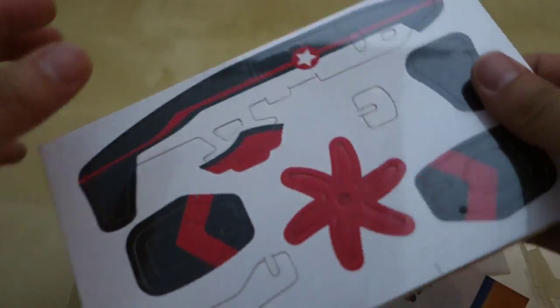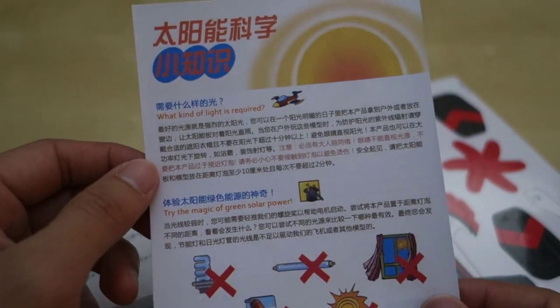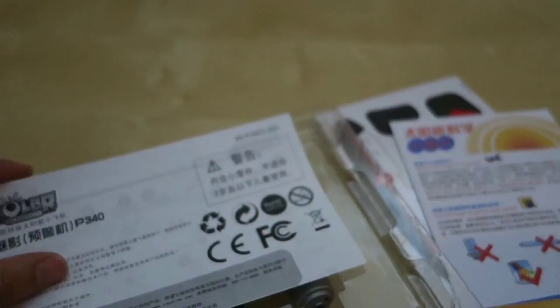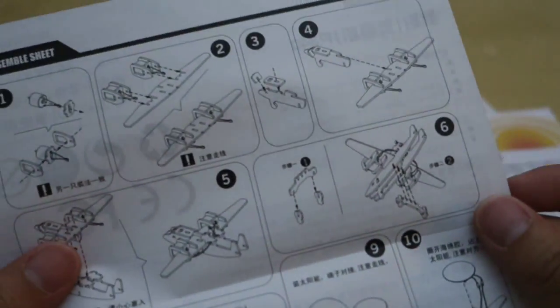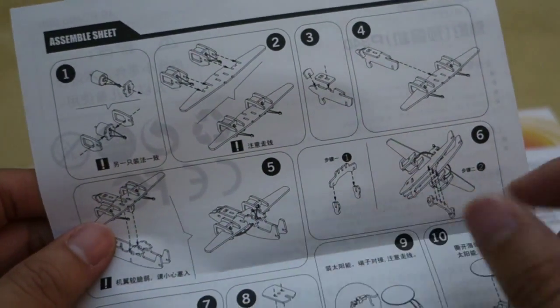You can see here this is everything that comes in the kit, and you can basically take these little pieces out to build it. This is what the instruction looks like — it's in English for the questions, but the answers are in Chinese. Let's see if there's an English instruction in here — more Chinese. Looks like there's no written English instruction, so we're just going to have to follow the pictures.